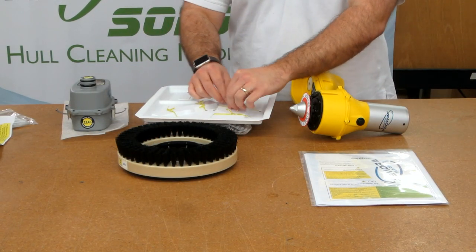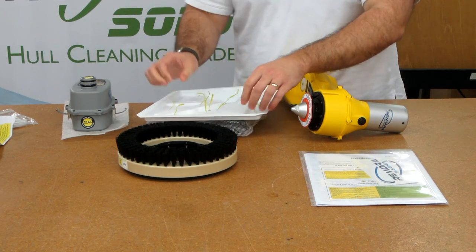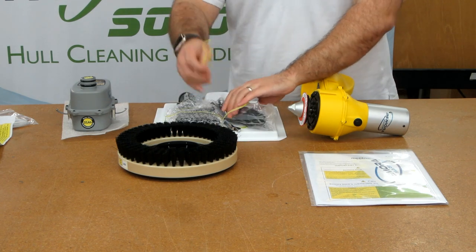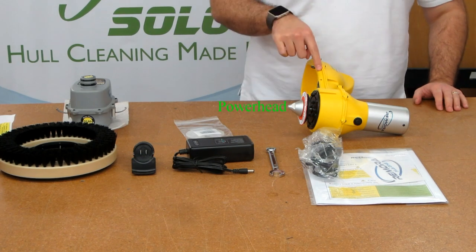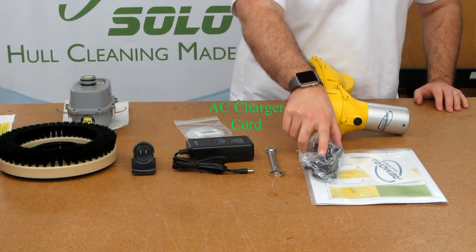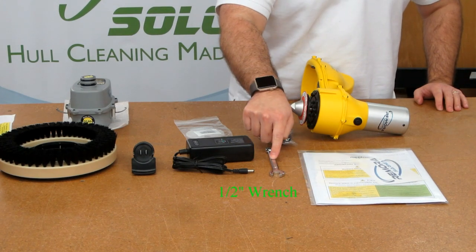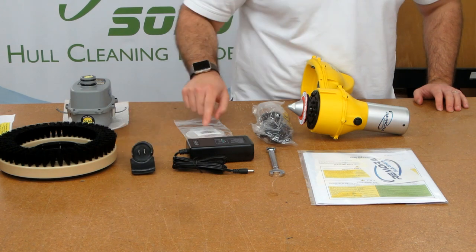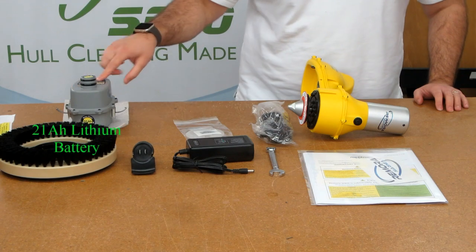Flip the tray over and remove the twist ties to free the accessories and parts. Next, we'll take a look at the various components and how to use them. First, we have the power head, AC charger cord, manual, half inch wrench, power supply, charger cap, spare drive key and flex plate, brush, and battery.